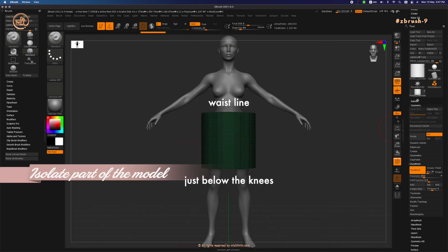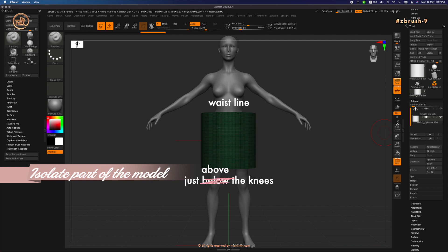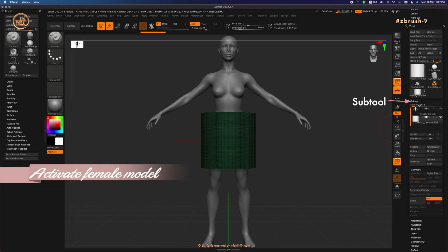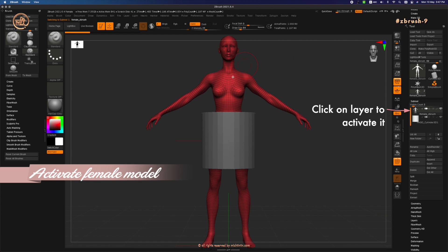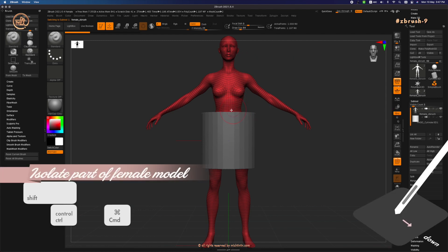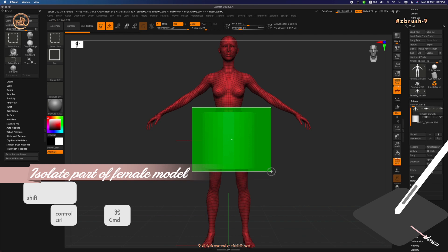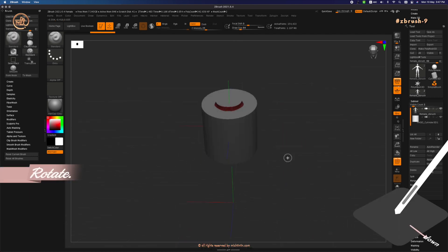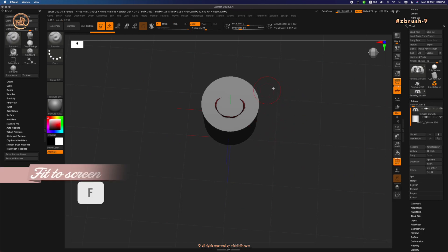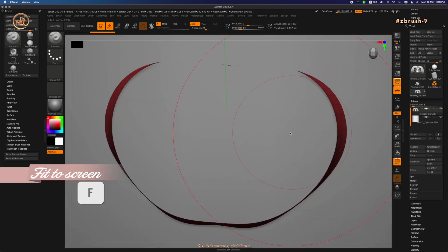We only need to see the parts just below the waist where the waistband begins and just below the knees where the skirt ends. Go under Subtool and click on the female model subtool layer to activate it. Ctrl+Shift, click and drag from the waist to the knees to isolate. Rotate the canvas so that you're viewing from the top, then press F to fit the waist to screen.